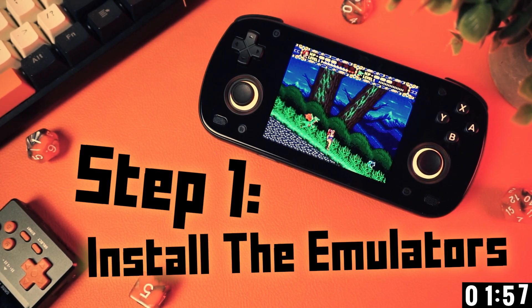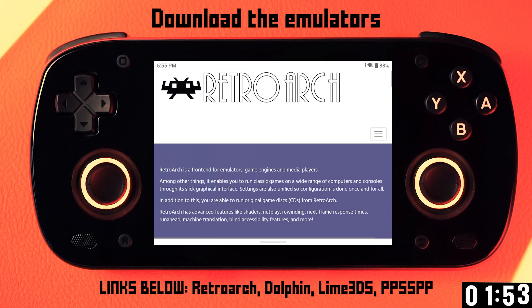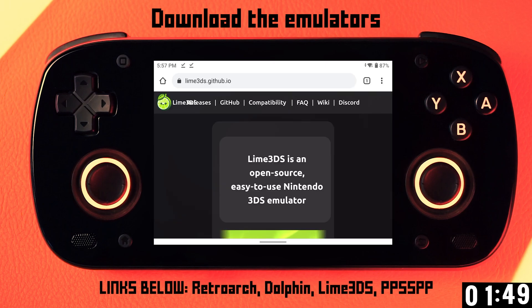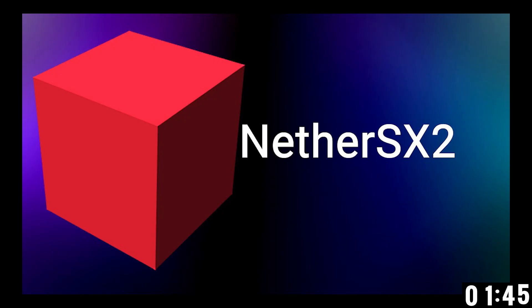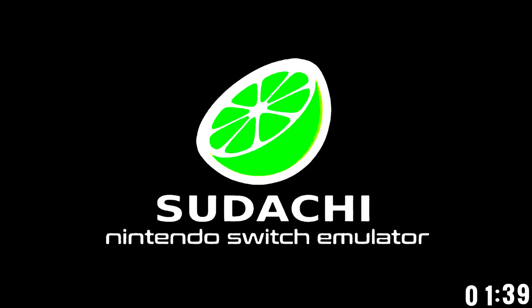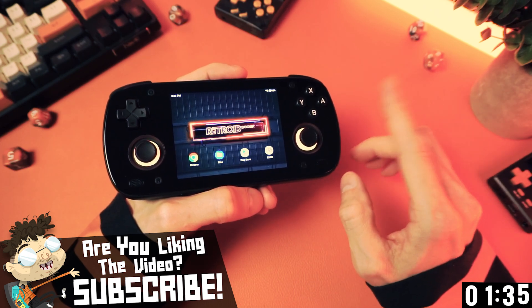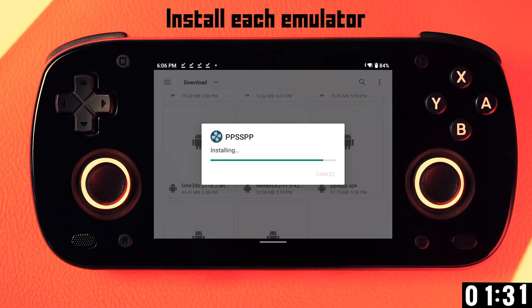Step one is to install your emulators. From the Play Store or using the links below, you can install RetroArch for the older stuff, Dolphin for GameCube, Drastic for Nintendo DS, Lime 3DS for 3DS, and PPSSPP for PSP. And you'll have to search online for AetherSX2 or NetherSX2 for PS2, and you can find Sudachi for Switch, or whatever other Switch emulator that Nintendo hasn't murdered at the time that you're watching this video. Install each of those from the APK that you downloaded.